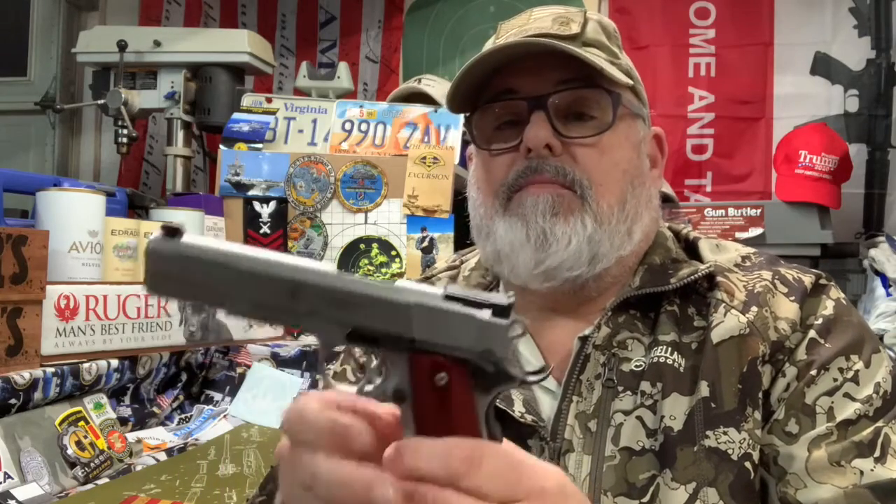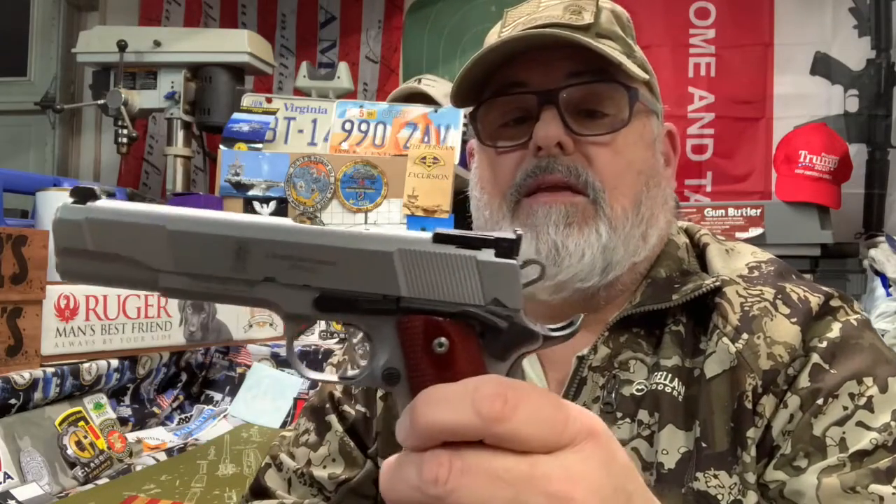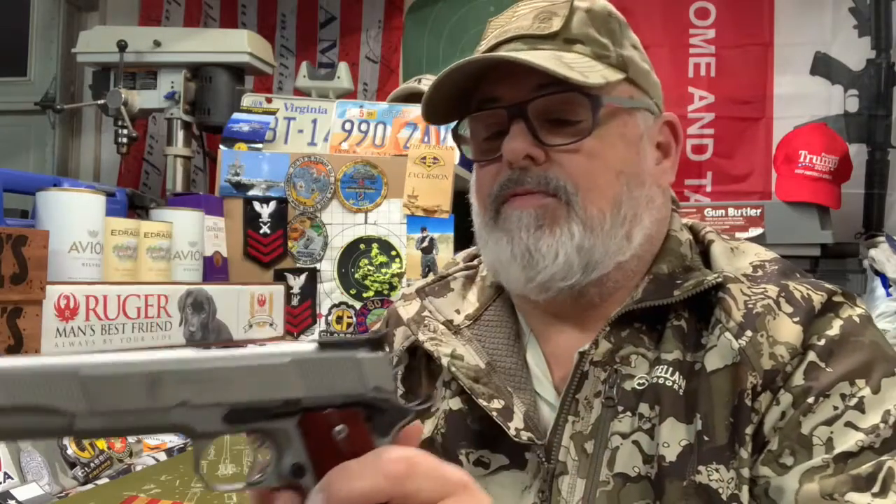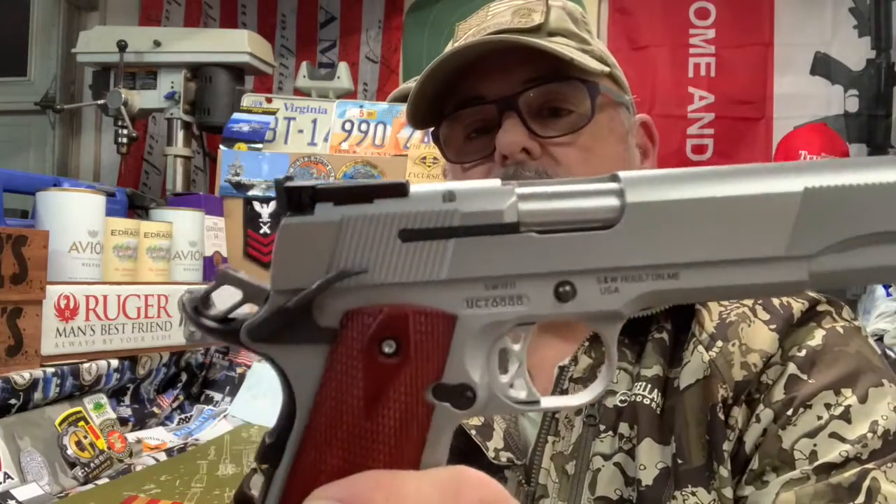I'd like to update the sights. It's got a blackout rear sight and on the front sight I had put a little bit of sight paint on it. I probably ought to put some night sights on it, although they are fully adjustable sights. This is of course a 1911 single action and it's got an ambidextrous safety.